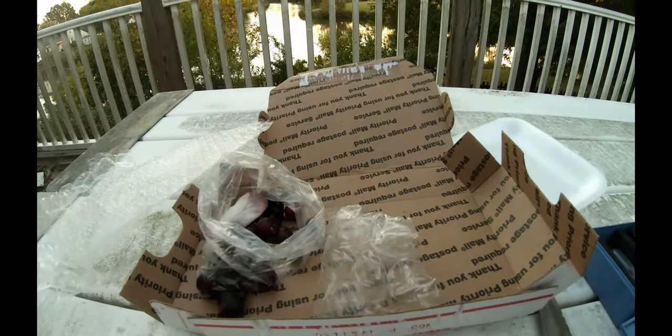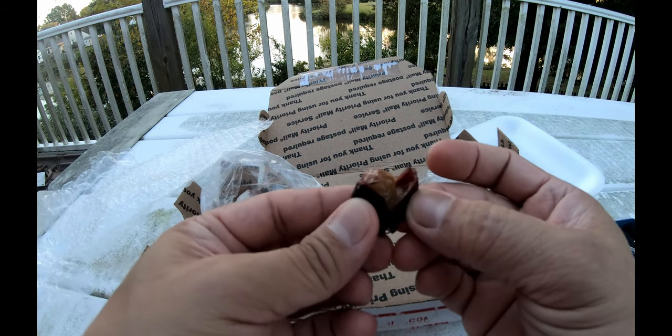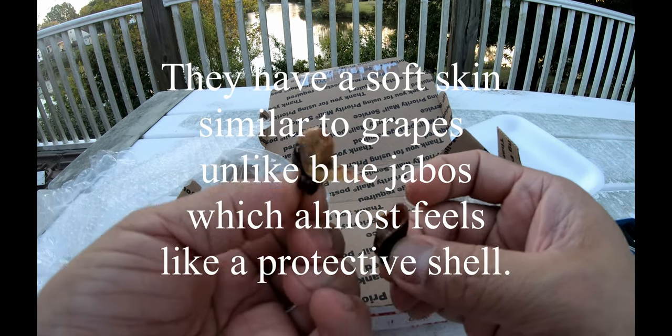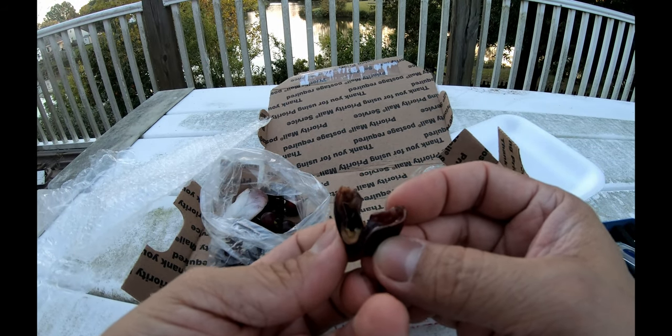It's around 14 to 15. I'm having a hard time showing you guys, but there it is. Let's go ahead and taste it — this one's already popped open. I'm not sure how difficult they are to pop open, but let's go ahead and do this. Oh wow!